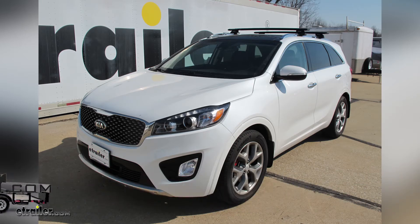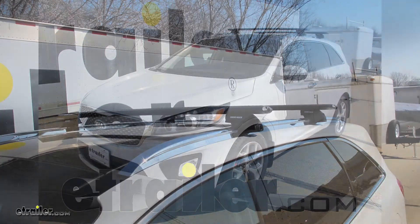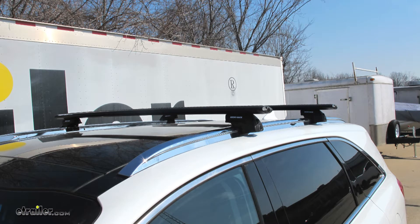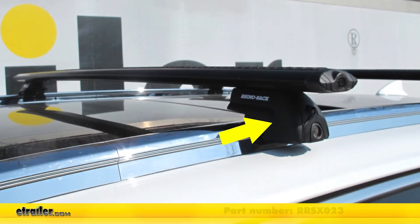Today on our 2018 Kia Sorento, we're going to be test fitting the Rhino-Rack Vortex Arrow Roof Rack System. This is going to be consisting of part numbers RRVA126B-2. These are the Vortex Arrow crossbars, 49 inches long, and these are black in color. They also come in silver as part number RRVA126S-2. We'll also be using part number RRSX023 — these are the Rhino-Rack SRB legs, specifically for the flush side rails that you see on this vehicle.